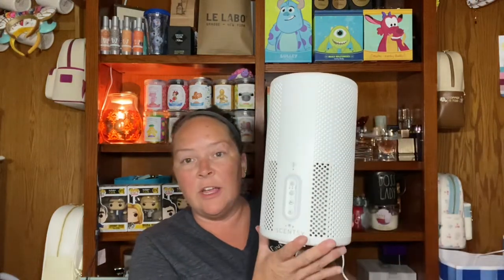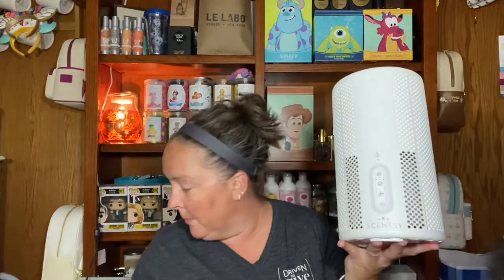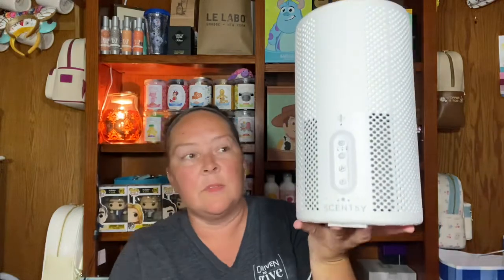So I wanted to do a follow-up on the Scentsy Air Purifier, which is a non-wax item. Right now I have that in our bedroom. Here is the Scentsy Air Purifier. What's really cool is you have all these different controls here — you can do two, four, eight hours; you can use your timer, turn it on, have a high fan, low fan, and then the light or no light.